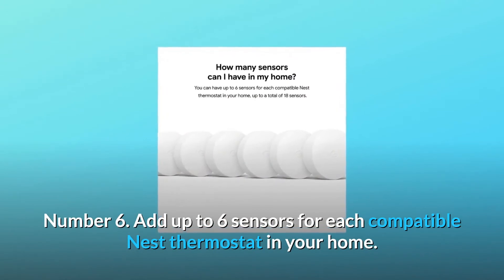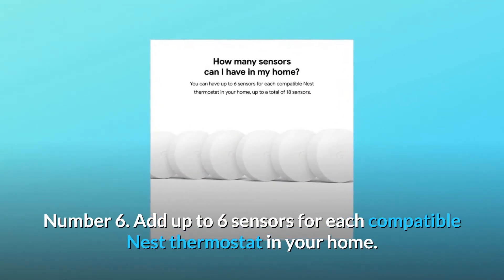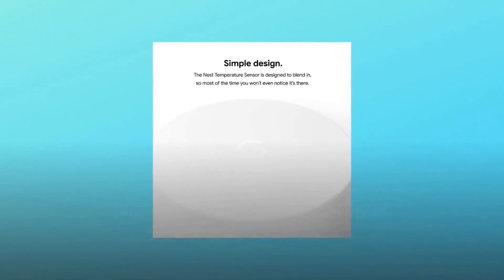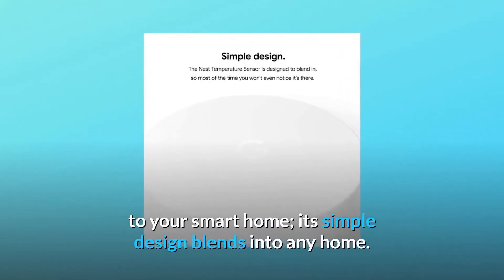Number 6: Add up to 6 sensors for each compatible Nest Thermostat in your home. Number 7: The Nest Temperature Sensor is a great addition to your smart home — its simple design blends into any home.